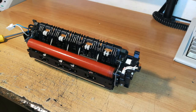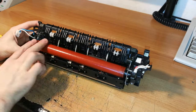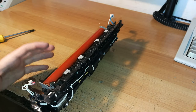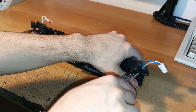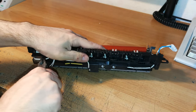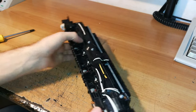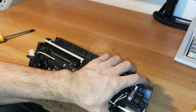Here we have the fuser unit assembly. The first thing you should do is remove these two springs in order to disconnect and remove the fuser roller. To remove the springs, you go on the other side and pull the springs out. Pay attention not to hurt yourself or damage the printer — it should come off pretty easily.